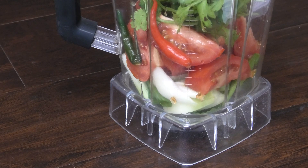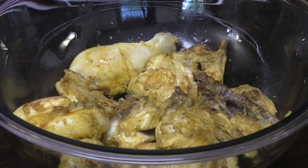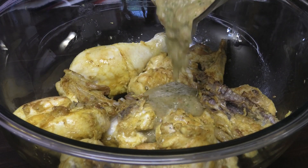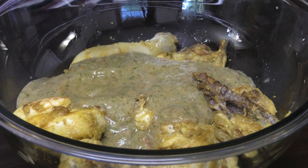Try not to add any water, but if you do need a little bit to help blend it, add about a quarter of a cup or less. I didn't add any water to make my paste — look at the consistency, perfect. I'm just going to add that in here.